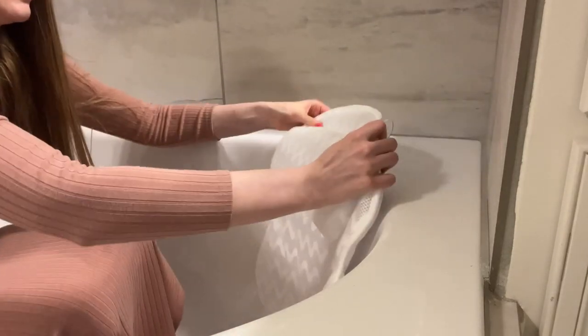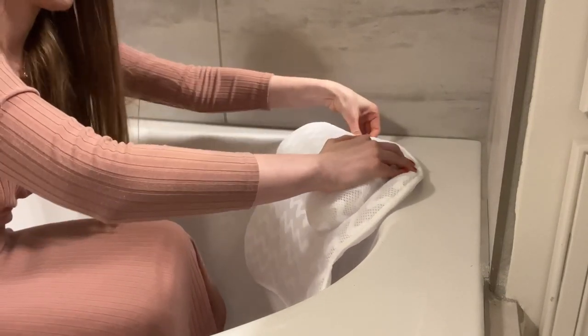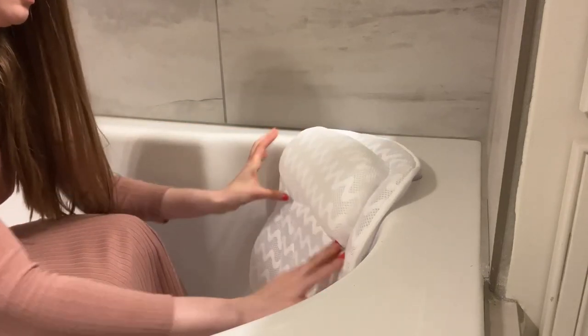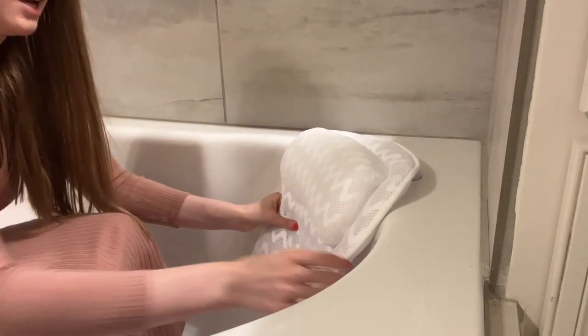You can also place it like this if this is more convenient for you. Here we go — everything is nicely sitting over here. Now let me tell you what I think.